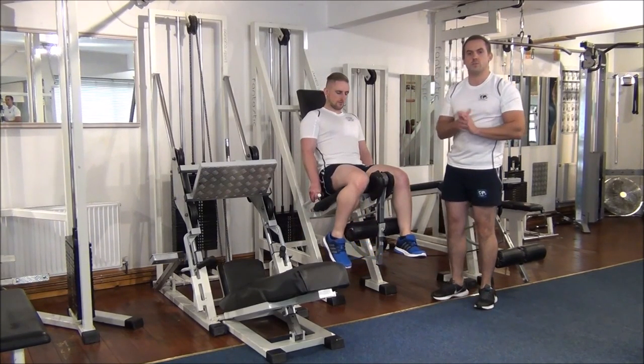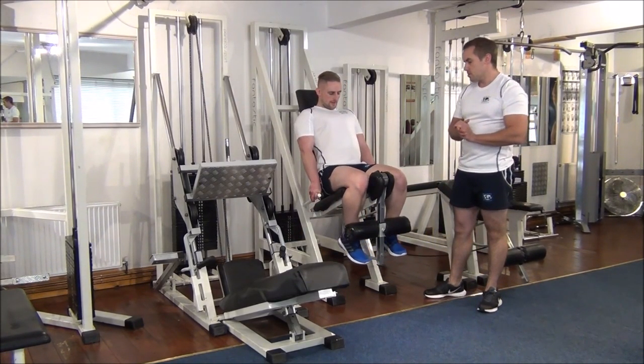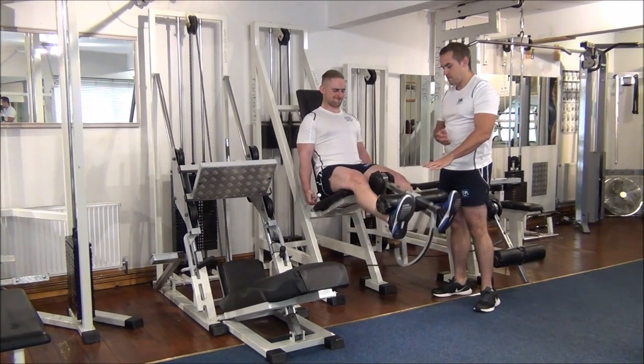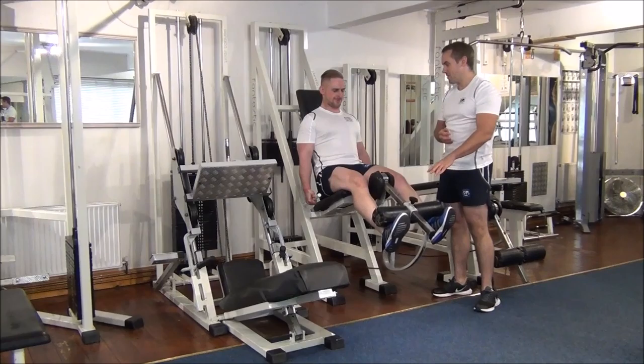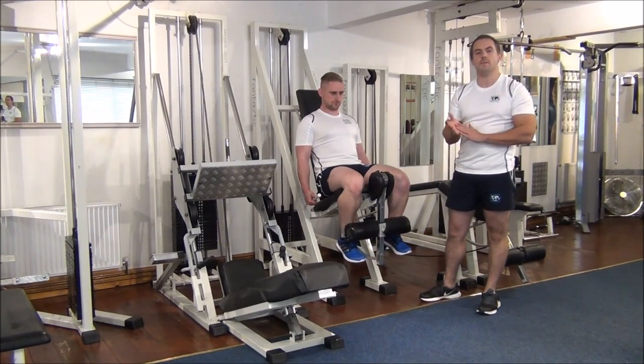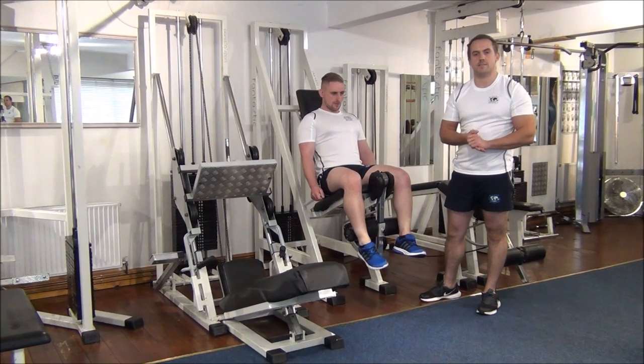I've upped the weight to 40, so let's see if Martin can lift this for us now. No problem. So I'm going to have that as Martin's 1RM on the leg extensions.